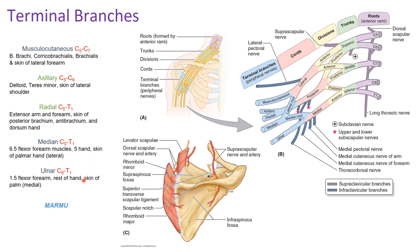The ulnar nerve is the continuation of the medial cord, so it is also composed of C8 through T1. It supplies one and a half flexors of the forearm and the majority of the muscles of the hand, as well as the skin of the palmar medial surface of the hand.